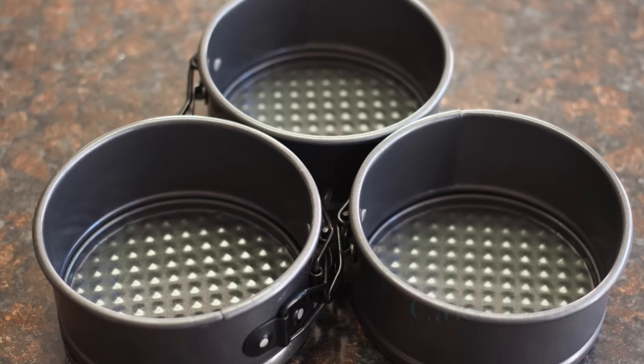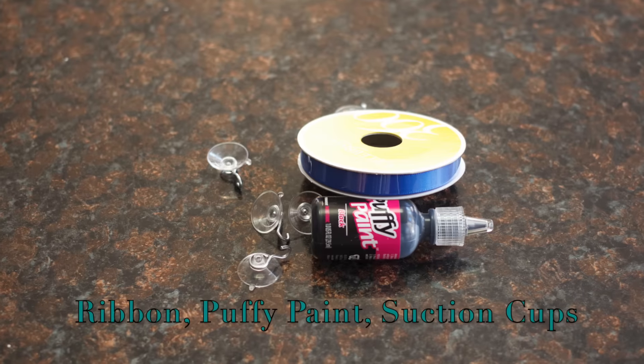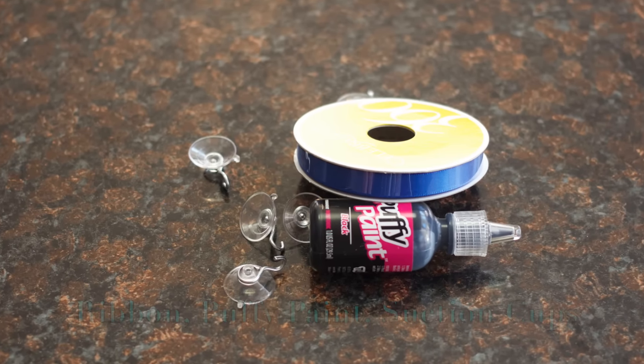For this DIY you'll need cake pans, plastic pony beads, ribbon, puffy paint, suction cups, and a hot glue gun.